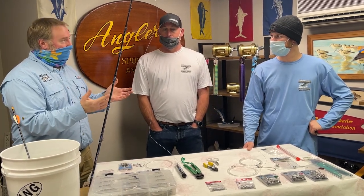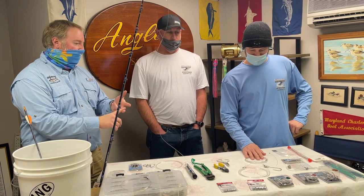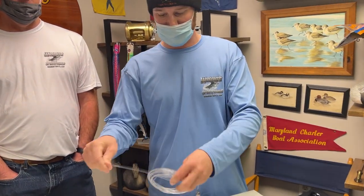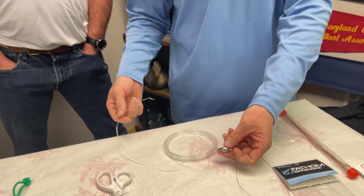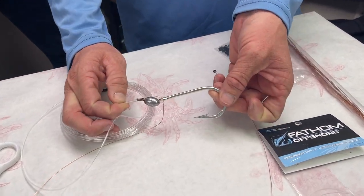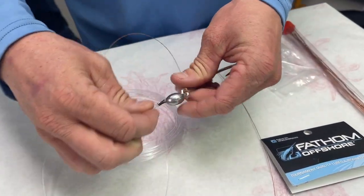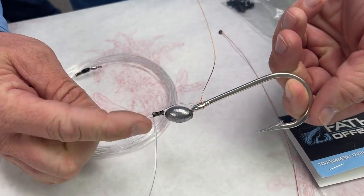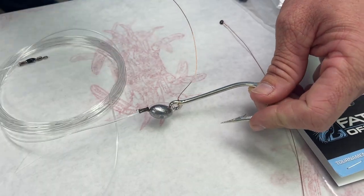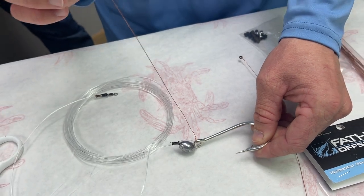Let's get started. Bobby, walk us through what the basic rig is — leader size, hook size, how it's put together. So our basic everyday tuna fishing trolling rig has about 20 to 24 feet of 130-pound mono or fluorocarbon — we use fluorocarbon. We always use a 9/0 hook, and this one is a Mustad. The simplest way to do this is to crimp your connections. You've got your crimp running through your weight, and it's important to have your weight on the hook side because that's where the bottom of the gill is on your ballyhoo.